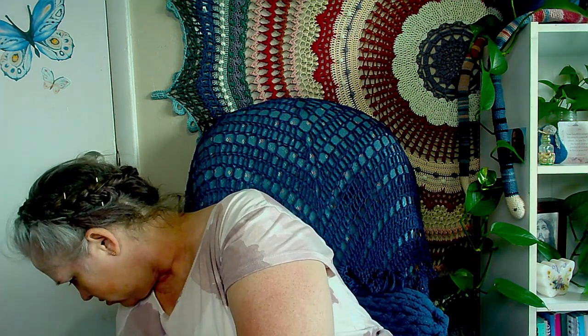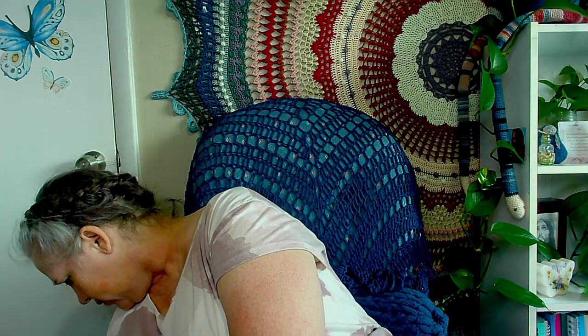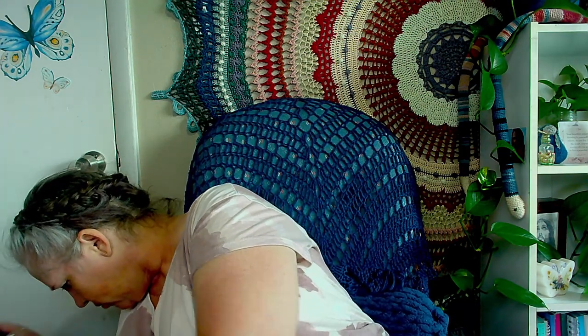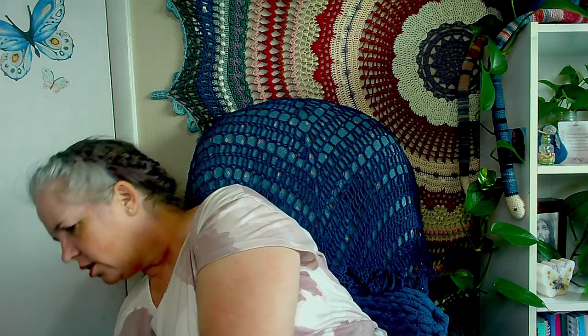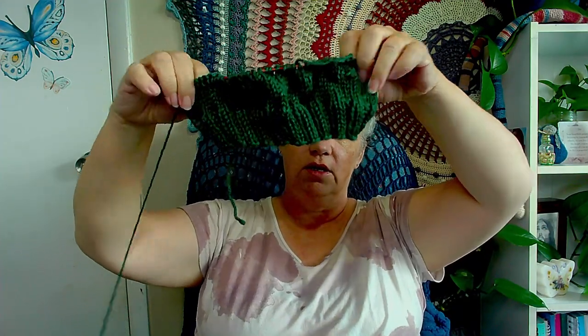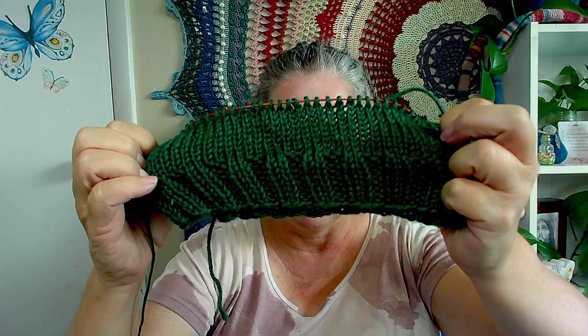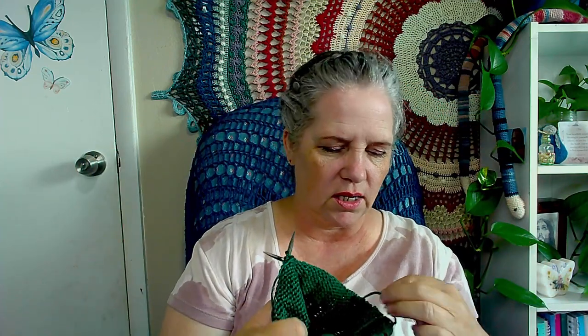Which have I been working on? Oh yeah — this. I've been working on this. I started a hat again — it's been a while since I worked on a hat. I've started this green hat for a tithing project, so that's exciting.